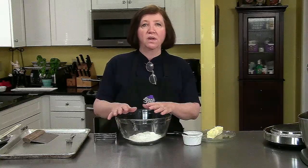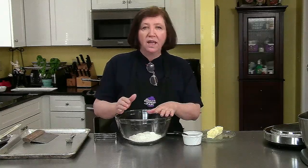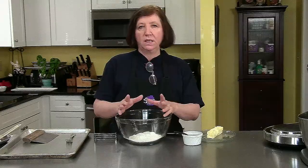When you think of pâte à choux, one of the most common things you think of are eclairs or cream puffs or other items like that. This is using pâte à choux in a very different recipe — it's almost like a mini almond coffee cake which is going to puff up.